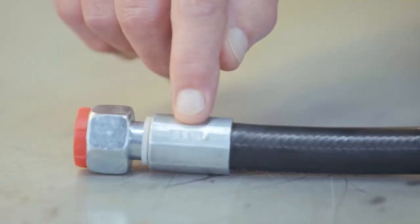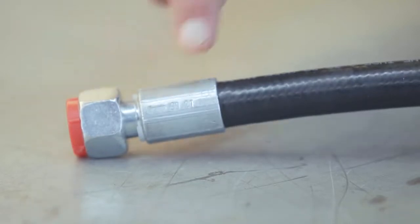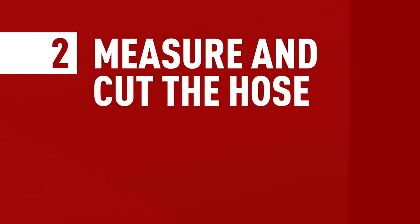Good to know: in some countries it's obligatory to write the maximum working pressure on your hose, as well as the company name and the assembly date. But what do you do if the maximum working pressure of the hose is a different number than the fitting number? Well, you take the lowest number of the two and mark that on the assembly.